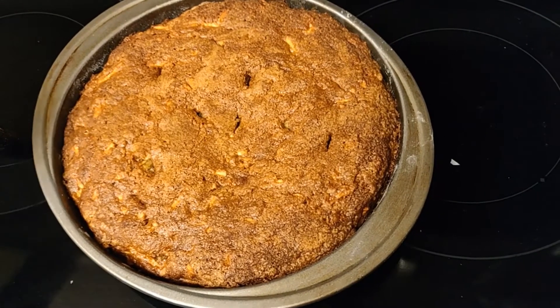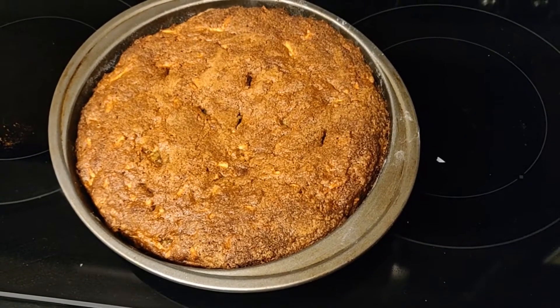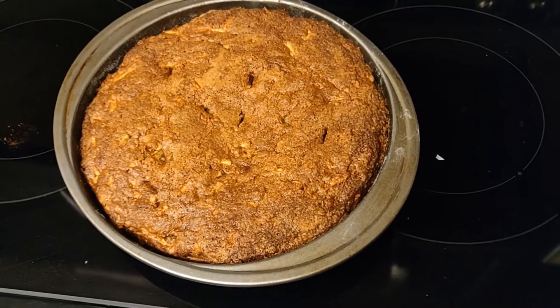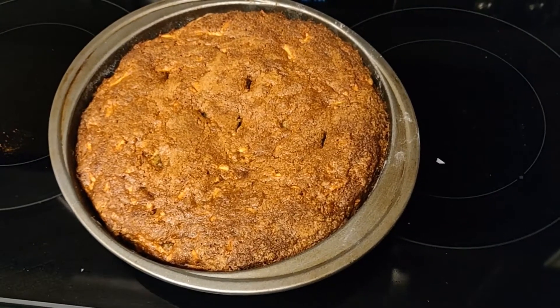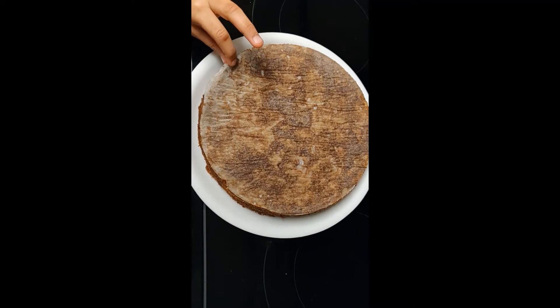So it's cool — let it cool down now. And after, we'll take it out of the pan and sit and enjoy the beautiful apple cake. I just took it out of the pan.